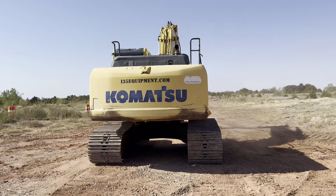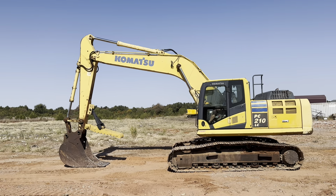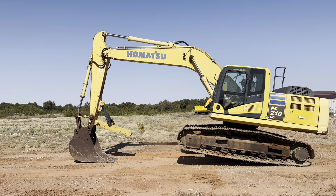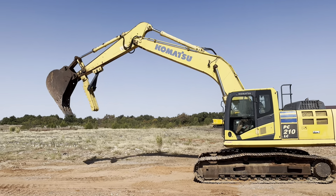i35equipment.com — there's a Komatsu PC 210 LC hydraulic track excavator. This machine has the manual thumb already installed. Those thumbs are fantastic for pulling trees, sorting scrap, boulders, and more. Years ago when we moved to this property, you couldn't even pull in off the main road. We used the Komatsu 210 with a thumb like that to pull all the cedar trees and oak trees to make room for our lot here. Good machine, excellent power.